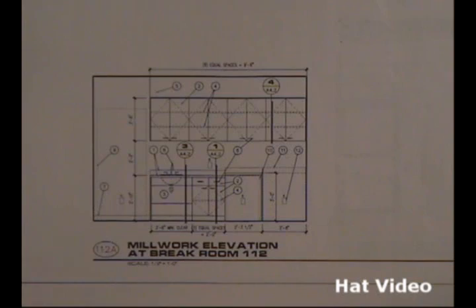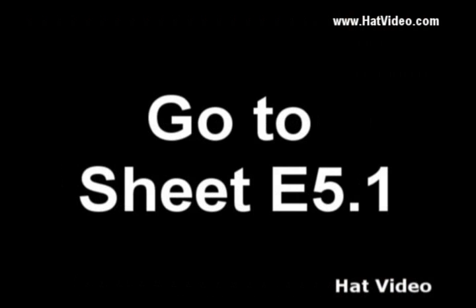Let's go to note 10. It says it's a dishwasher, and we have a plug here. So one of those circuits is going to be for that dishwasher — but which one? We'll find that out. Let's go over here — we're going to go to sheet E 5.1 right now and see what we can determine.